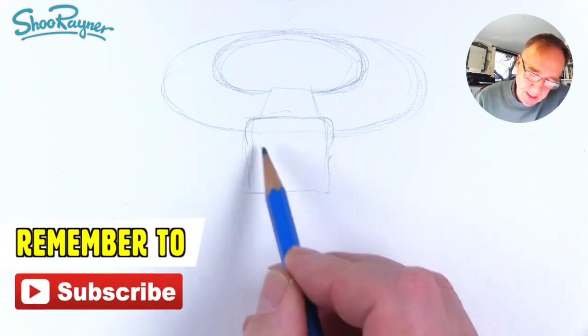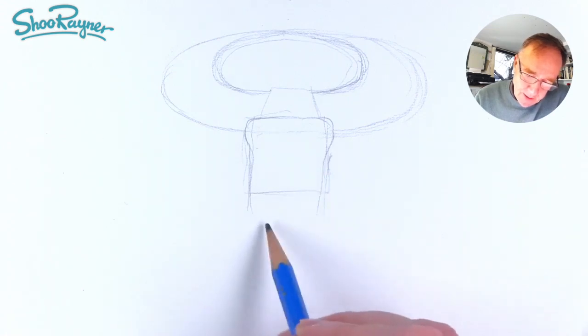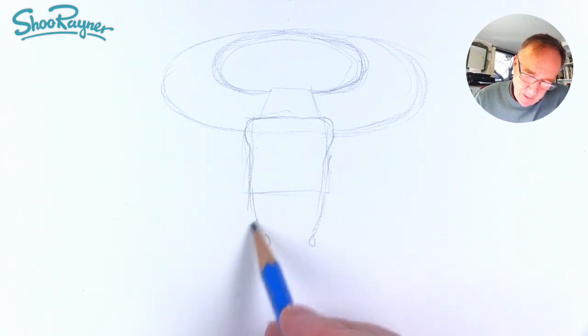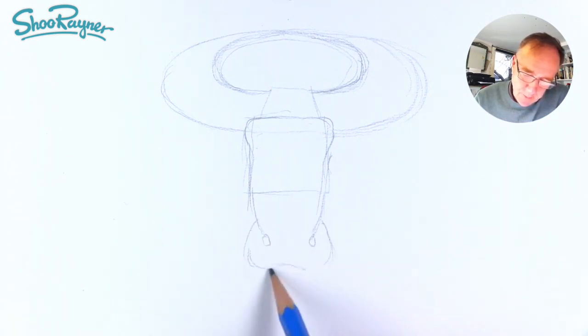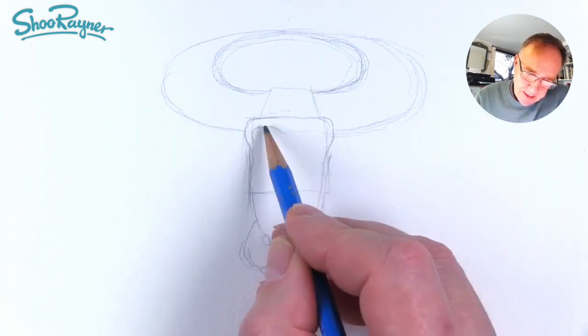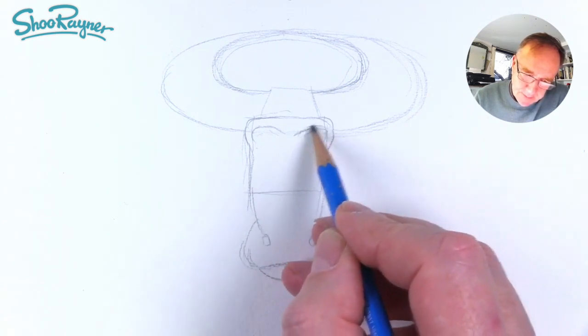So this is where the eyes are going to be. Then we can bring the nose down to about there, and you're going to want a little curl there, and then two bits coming out that way, with a kind of an upward curve like that, and then we're going to have the bottom lip there. And we're going to have the eyes around about like that.